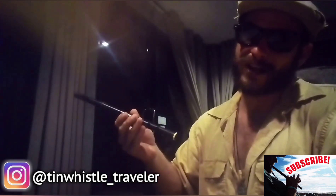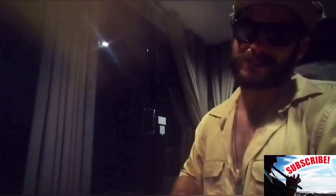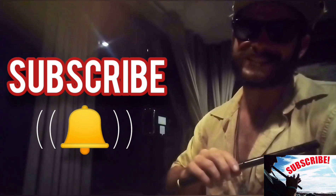And if you're brand new to my channel and you never want to miss an awesome Tim Whistle lesson, be sure to subscribe and click that bell to never miss a lesson.